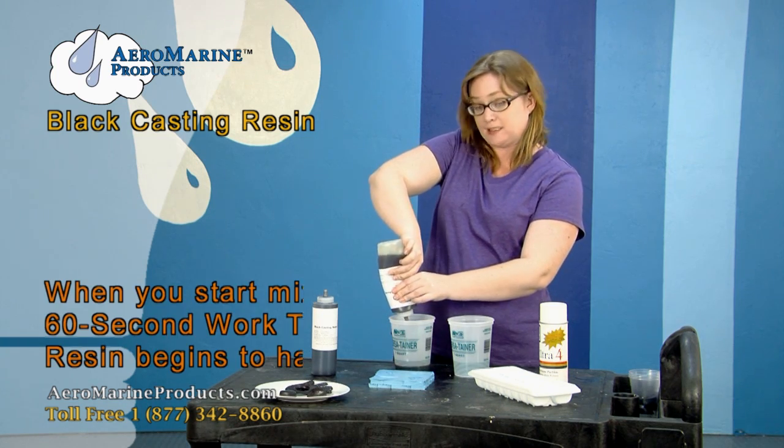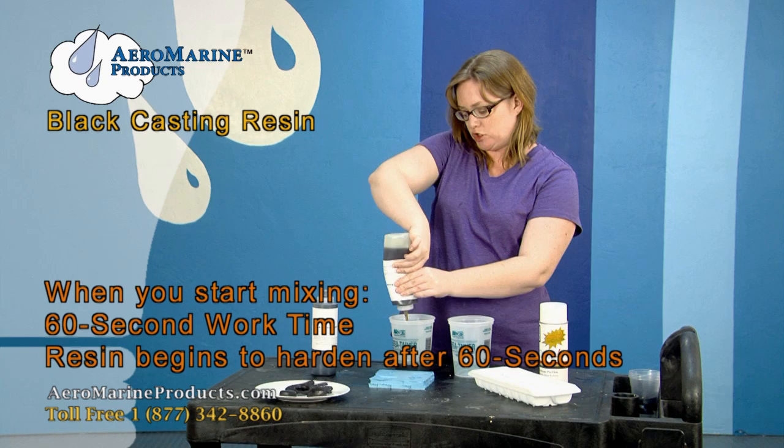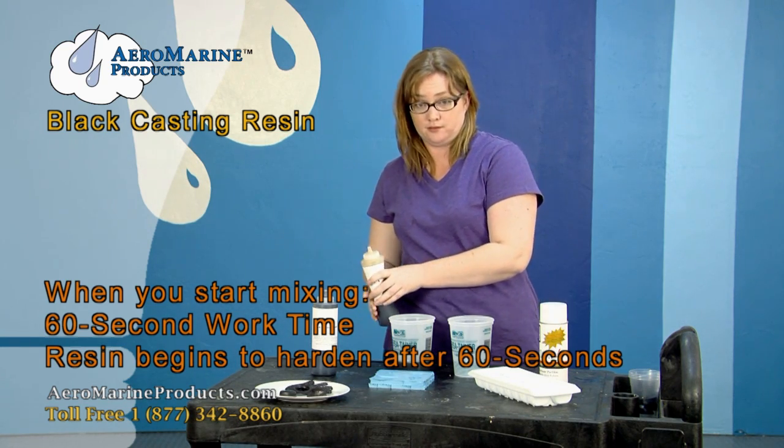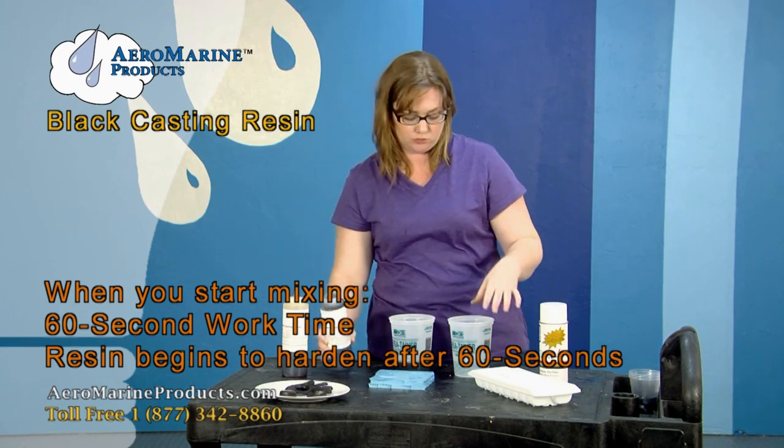You have 60 seconds once you start mixing to complete your mixing and pour your resin into the mold.